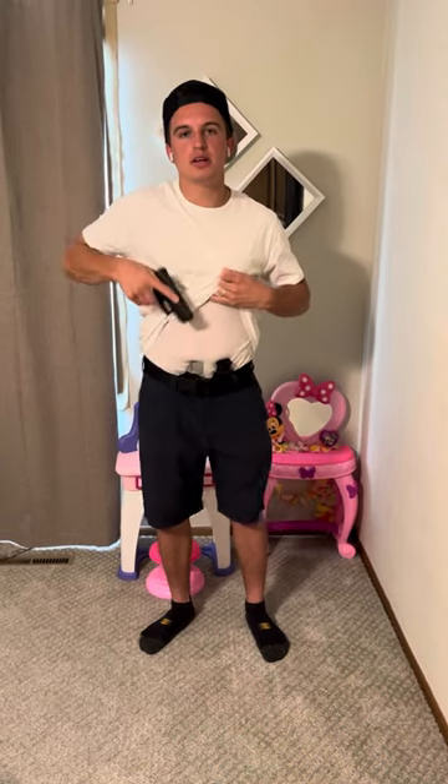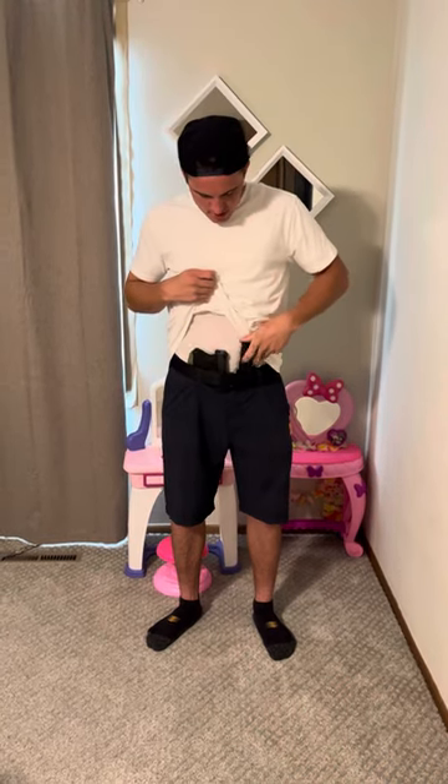As you can see, you can still get a good grip on it, a good draw. Very easy to get magazines. That's the flex rig from Blacksmith Tactical, for the Glock 26, 27, 33, and 39.